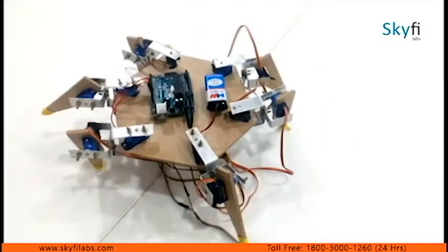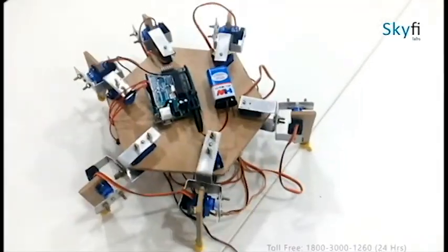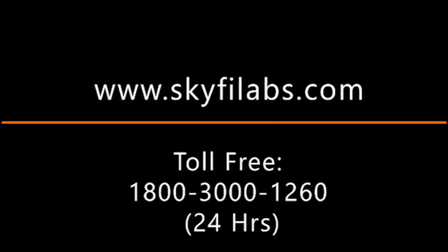Would you like to build this robot? You can pay online to receive the hardware kit and complete access to the course materials, or register on our website to view a free demo of this course.